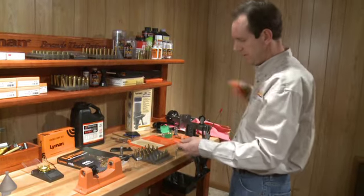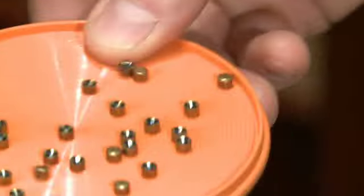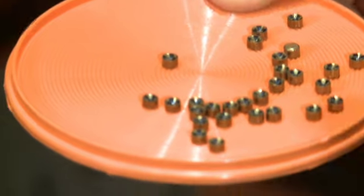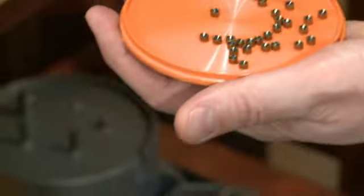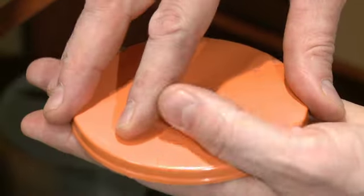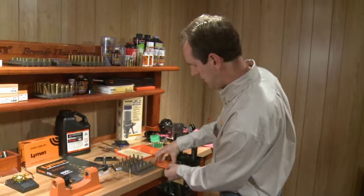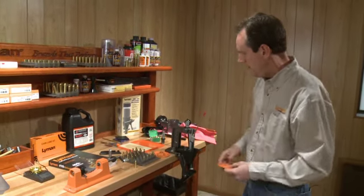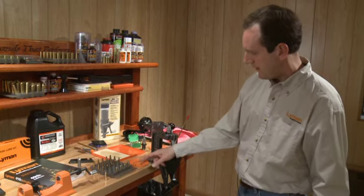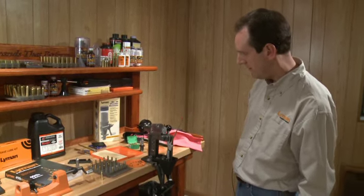The expert kit comes with a primer tray, which is a convenient way to orient the primers all in the proper direction. You would place them onto the tray and just gently give that a little bit of a swirling motion to turn over all the primers so that they're facing up. After the primers are oriented on the tray, flip that over. The primer tube is then used to pick up each of the individual primers and they stack up into the primer feed tube, ready to be deposited into the priming arm to prime the shells.